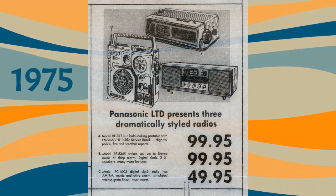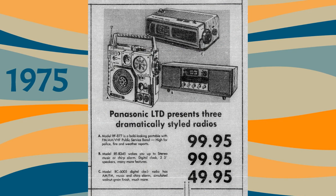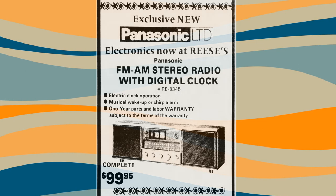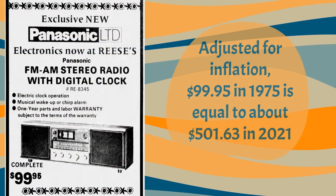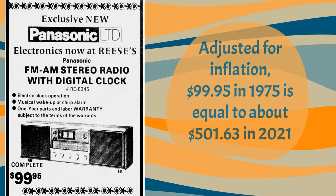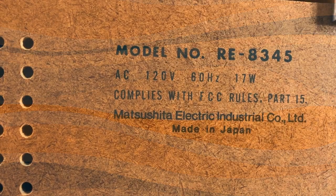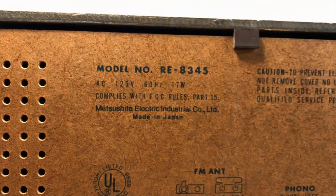The clock started showing up in newspaper advertisements right around 1975, and we see that the Panasonic LTD series was basically the high end of their electronic line. It was priced at $99.95, which is just over $500 in today's dollars, so this was a pricey unit in its day.